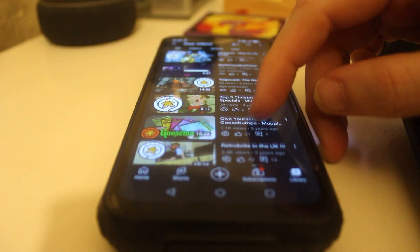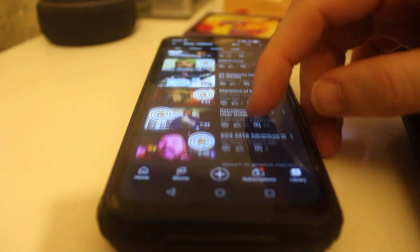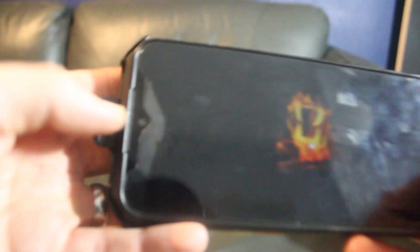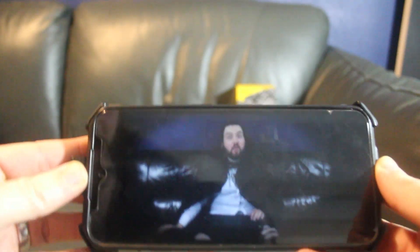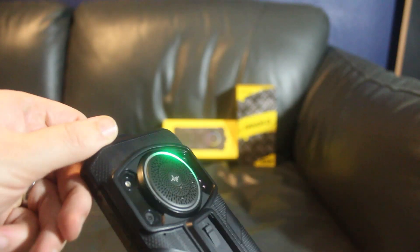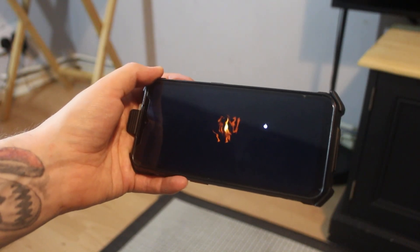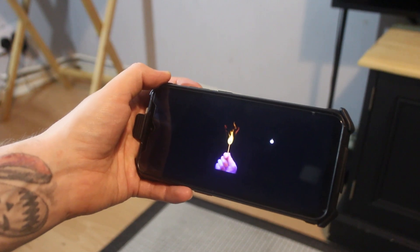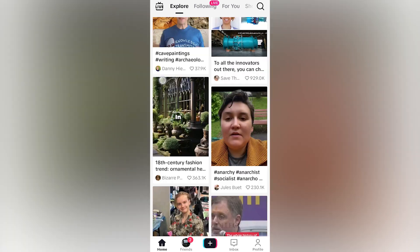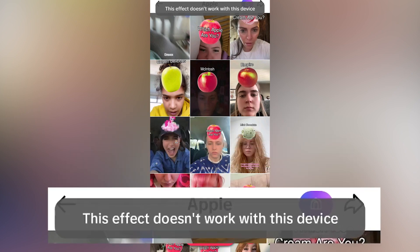The big speaker on the back starts to rear its head again if you plan to spend any time scrolling through video sites — the speaker is highly directional, and with it pointing away from you during regular use, you'll need your volume far too high for comfort to make your videos audible. Anyone who plans on playing video at any reasonable volume is going to have a bad time. We also experienced some very minor app incompatibilities, with certain apps like TikTok restricting very specific features.